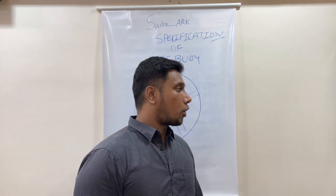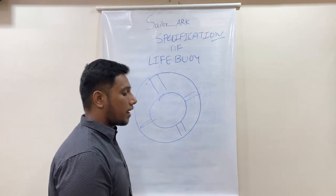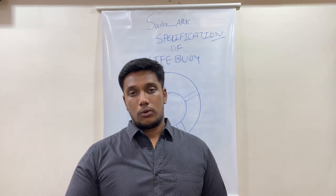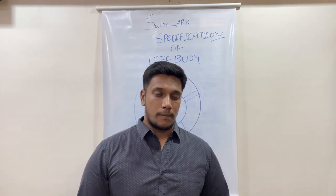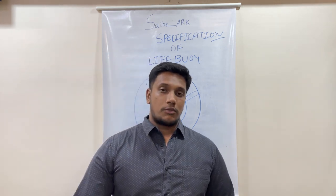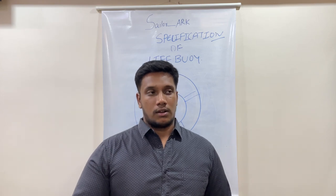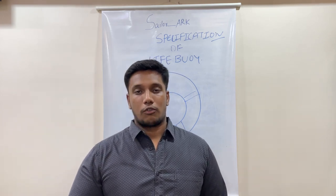Welcome to Sailor. Today we'll talk about the lifeboy, which is one of the most important life-ring appliances on board. In this video we'll talk about the specifications of the lifeboy — the basic things like what a lifeboy should be made of and what a lifeboy is.